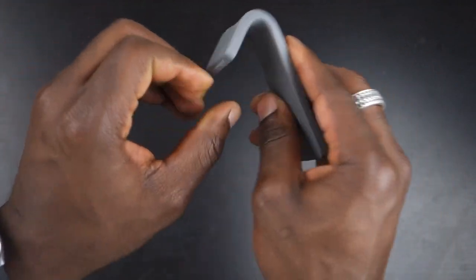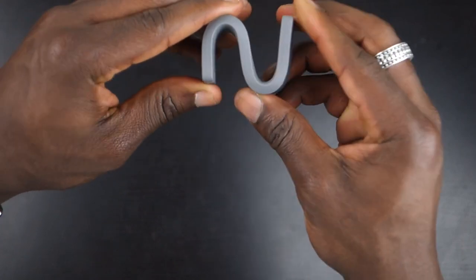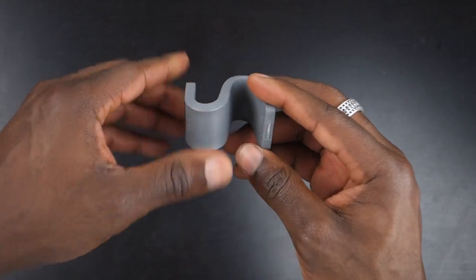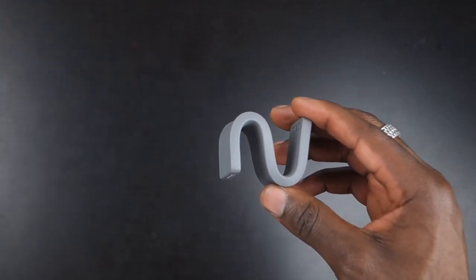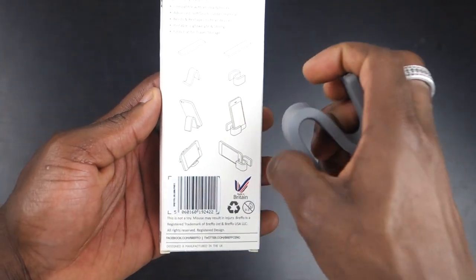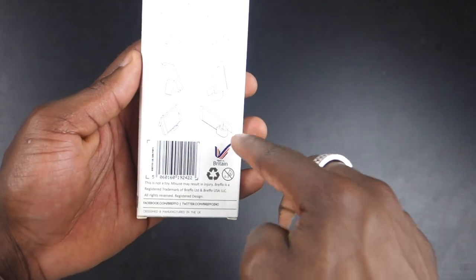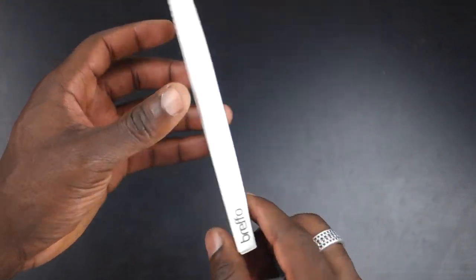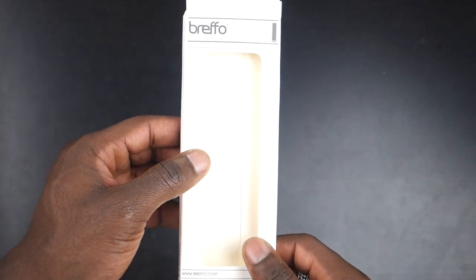To use it, you can simply reshape it and bend it into place. You can use this S-shape, as you can see here, and then place your device on top. I'll show you what it looks like with my iPhone 5s in a second. The whole point is you can reshape it into different positions for landscape use, portrait use, watching movies — whatever you want to do.